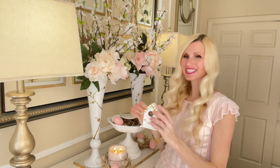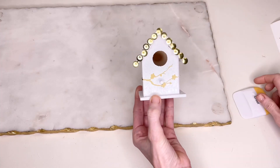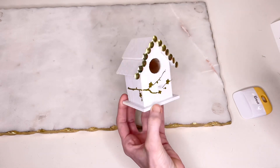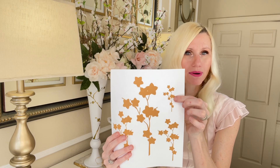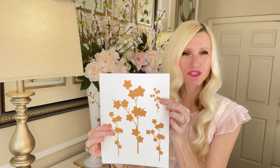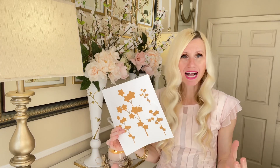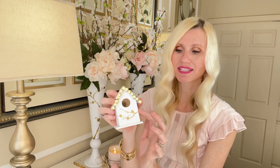To coordinate my birdhouse further with my vases, I added one little cherry blossom that wrapped around the side and front. The free printable includes a version that works for wrapping around a birdhouse too — I did a couple of different sizes so you have variety. Just print it out, cut it out, Mod Podge it or use shipping labels and it will stick on just as well as vinyl.